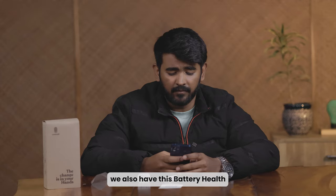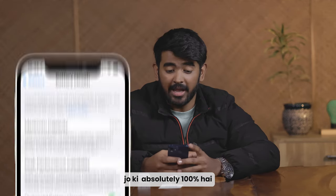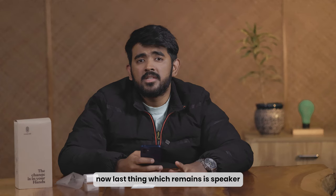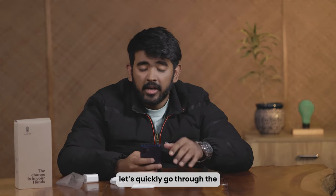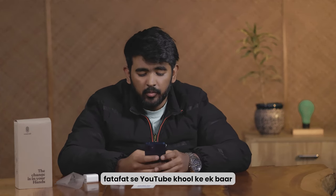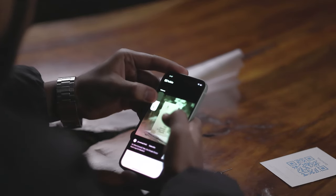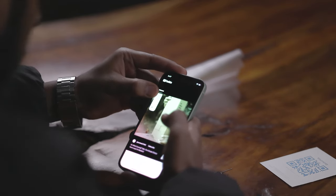Quite good. We also have the battery health, which is absolutely 100% just like a new device. Now the last thing is the speaker. So let's quickly go through the speaker's quality and check it.